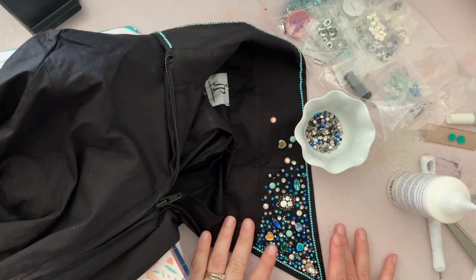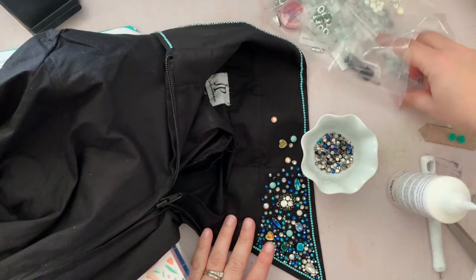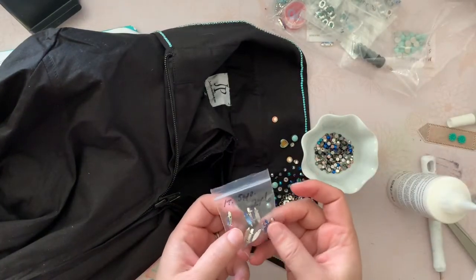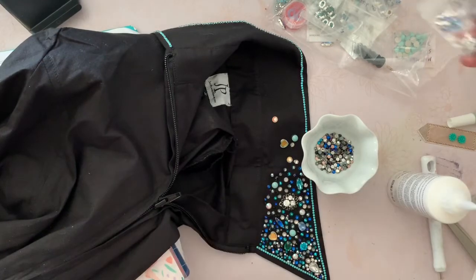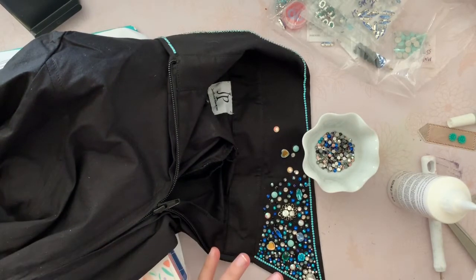These were mostly things I had in my stash. The ones I didn't have I found from somebody who was doing a jewelry purge, just getting rid of a bunch of sew-on rhinestones. So I didn't spend a ton of money, and I'm using a lot of stuff from my stash.